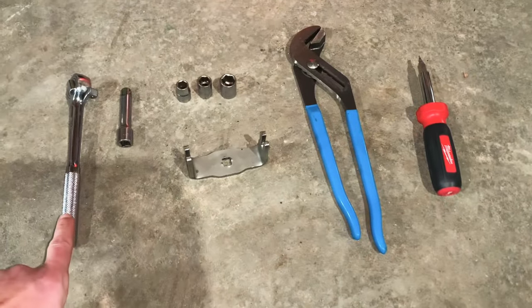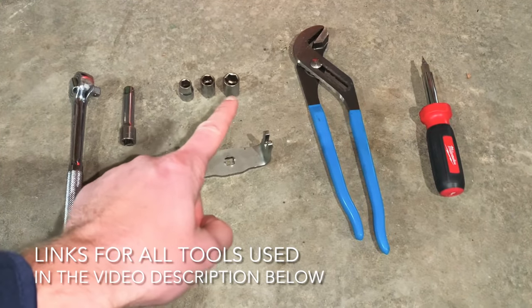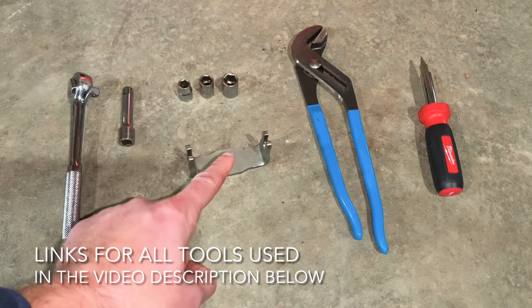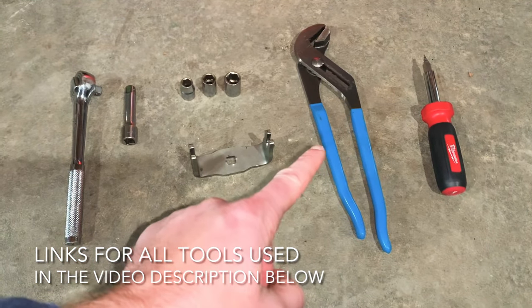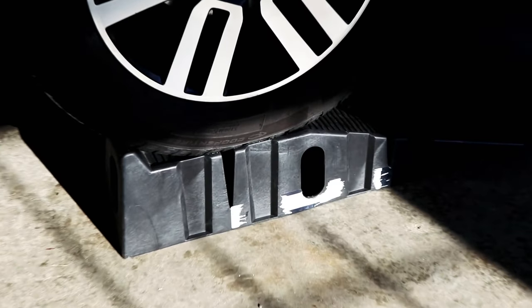The tools you're going to need for this job are a ratchet, extension, 10, 12, and 14 millimeter sockets, a wrench for your filter housing, and if you're swapping out your filter housing to a metal one, you're going to need some channel locks and a screwdriver. First, you're going to want to jack up the vehicle or put it on some ramps.